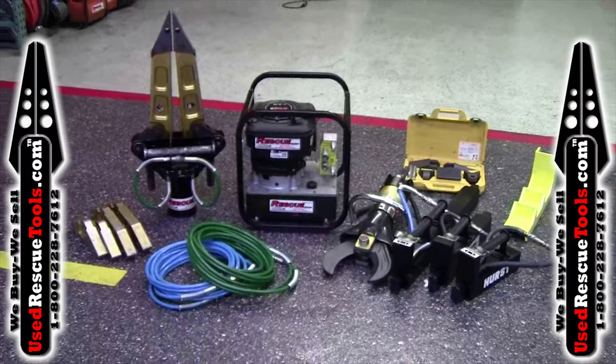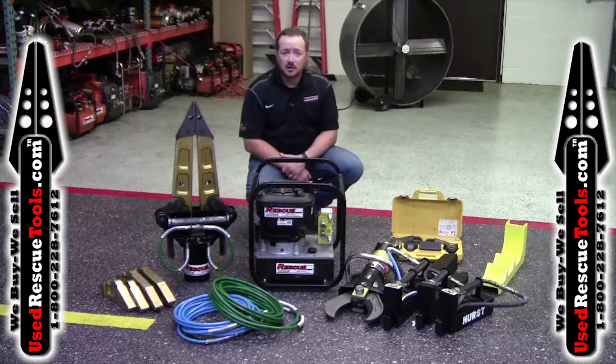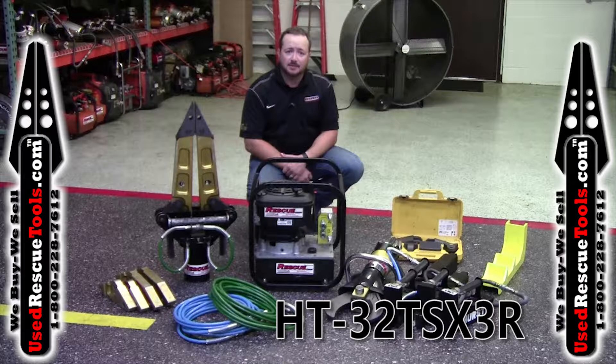This set is available in standard couplers or the Hot Swappable single line connection couplers. Free shipping to the lower 48 states. Give us a call at 800-228-7612 or visit UseRescueTools.com.